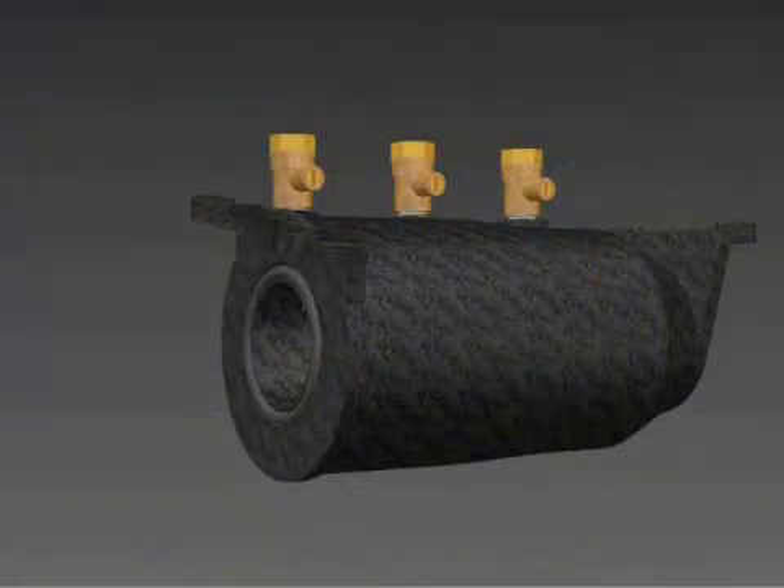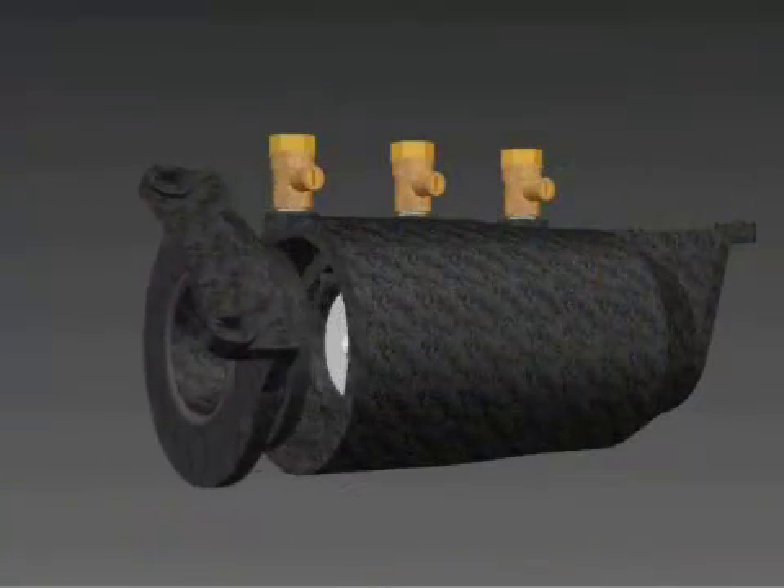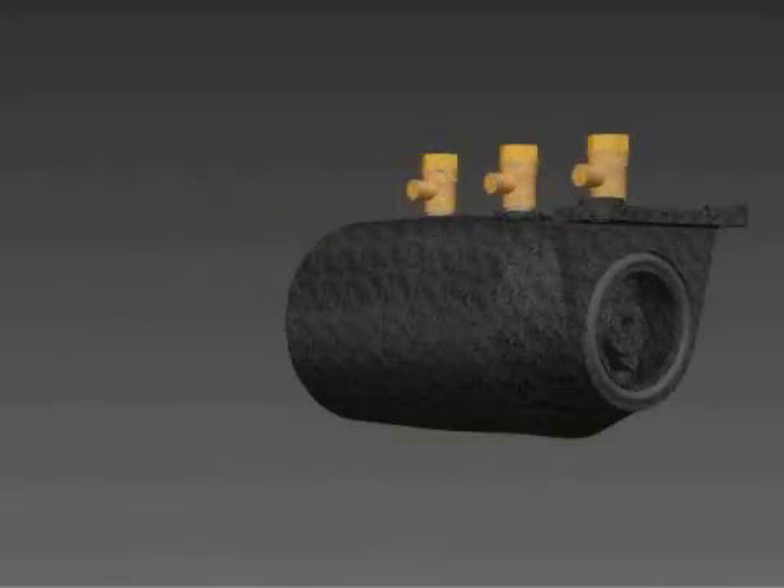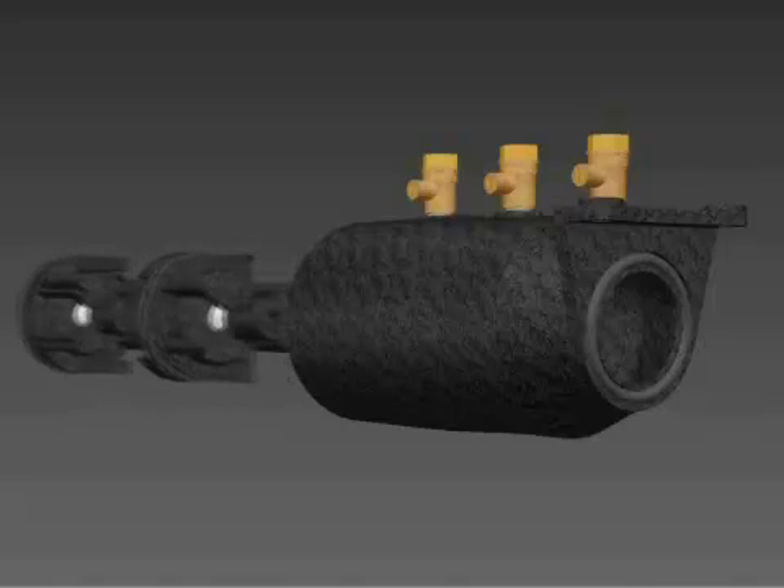Twist the sleeve at the end of the body and then pull to remove it from the body. Remove the checks from the housing by pushing on the check visible at the small end of the housing using your thumb or the handle of a small screwdriver.